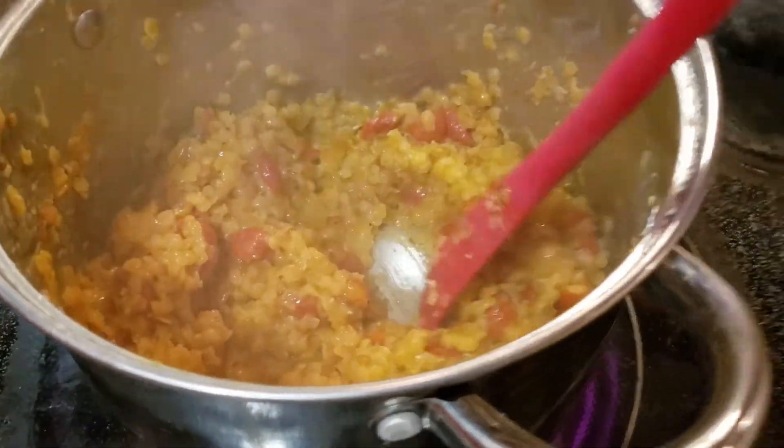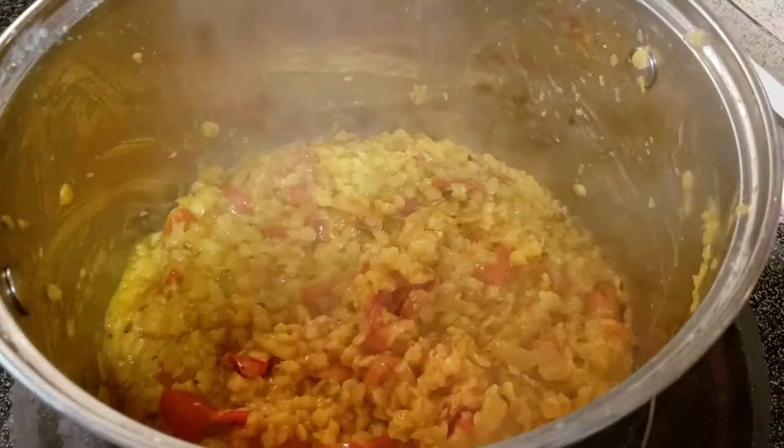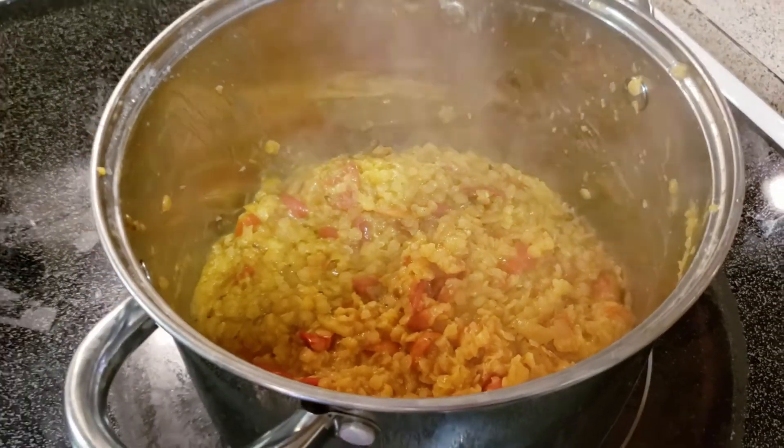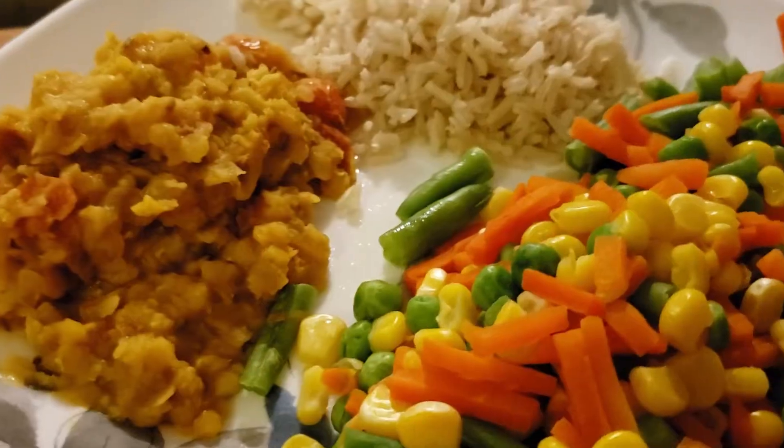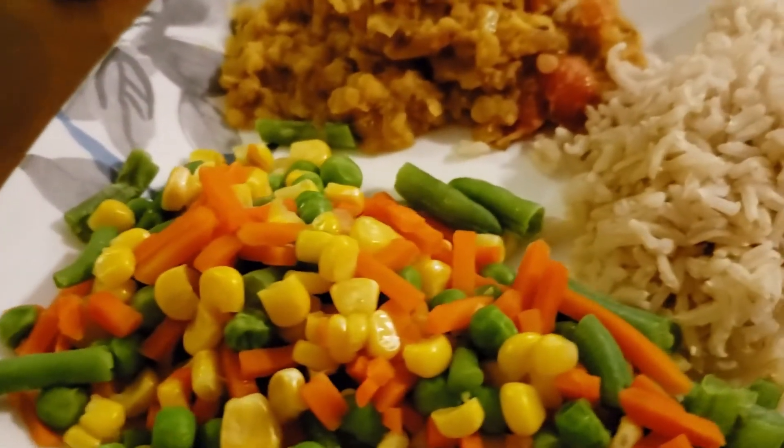The recipe calls for you to add the lentils to the veggies, but I read another recipe that does it the other way, so I decided to try it. Bring the dal up to a boil, then kill the heat and serve immediately with some rice, maybe some roti, and a vegetable. Delicious.